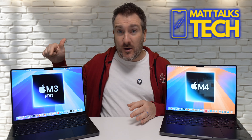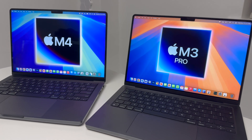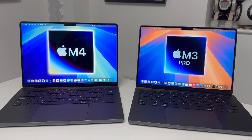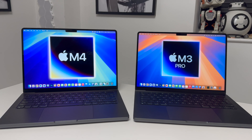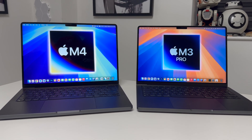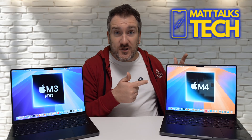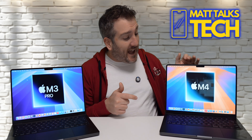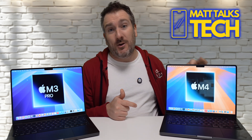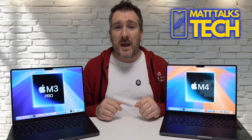The baseline M3 Pro has 512GB of storage, 18GB of RAM, an 11-core CPU, and a 14-core GPU — not the 12-core CPU and 18-core GPU. For the M4, we're comparing the 512GB model with a 10-core CPU and 10-core GPU. The goal is to see which one is the better deal.